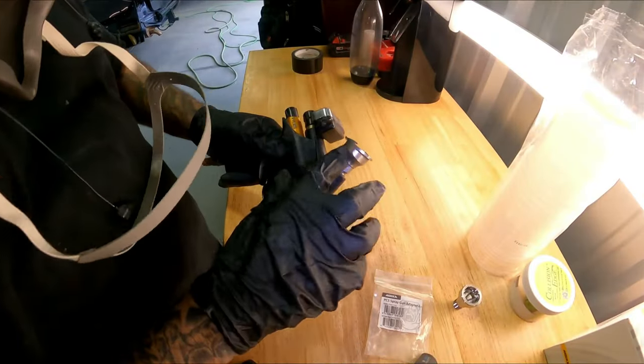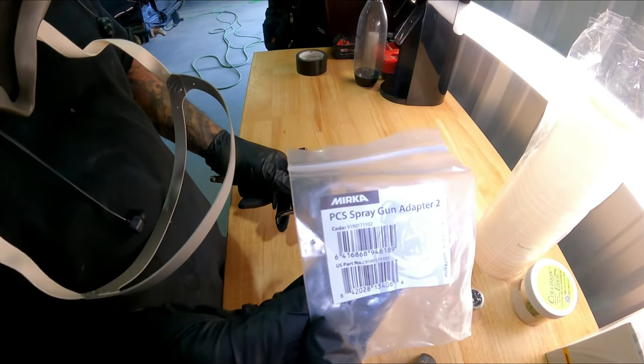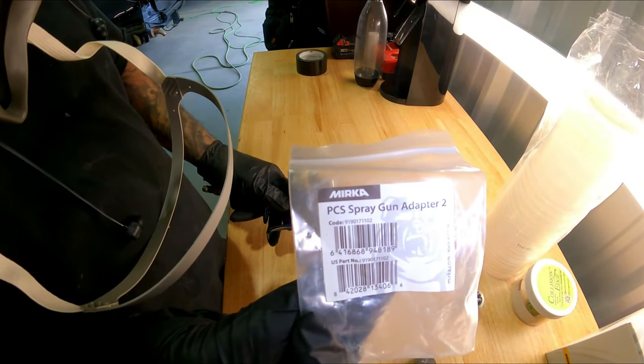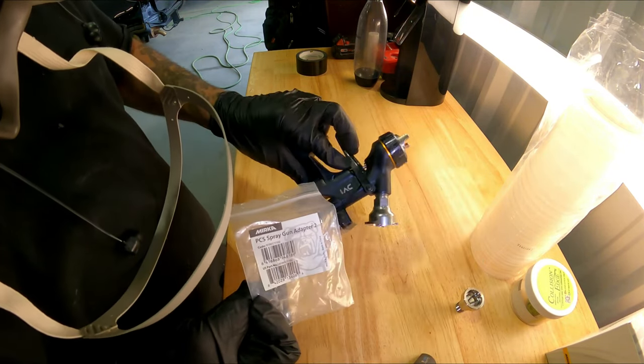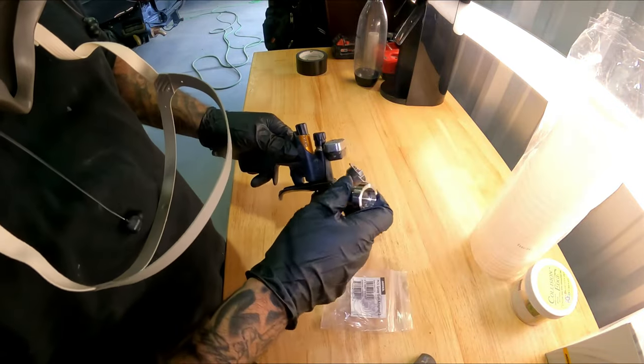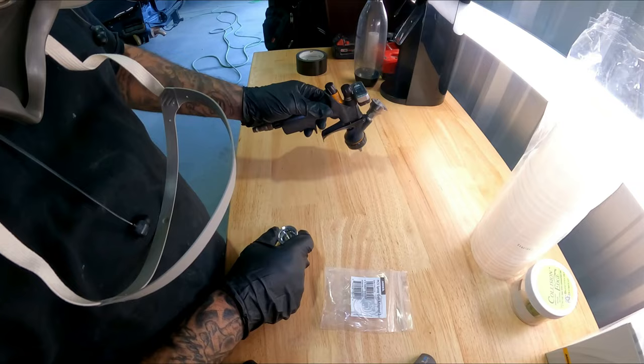We're going to use the DV1. We're going to try out the new Merca cups and we're going to try the 8152 out. So we're going to go ahead and change out the adapter — that's the PCS spray gun adapter 2 for the DV1. We'll switch it out, put it on the DV1 and we'll clear that job. I'll take you in and show it to you before we clear it.